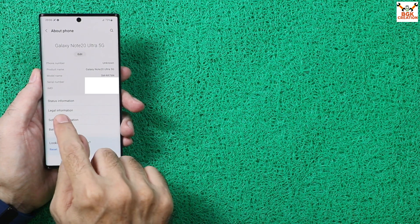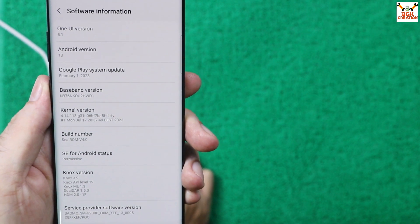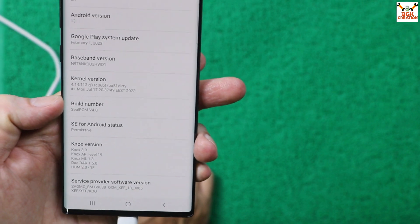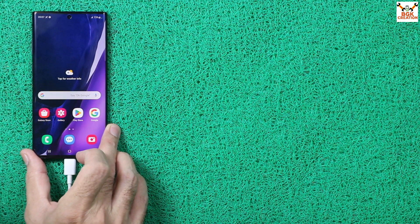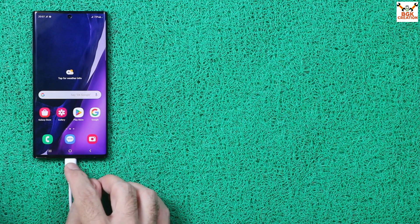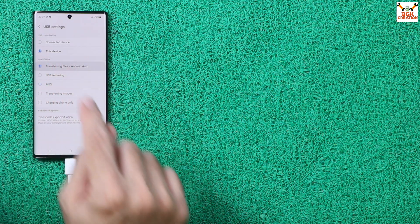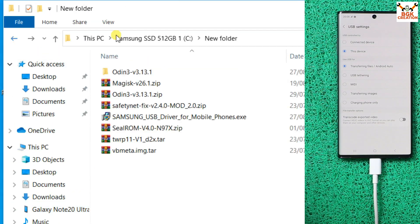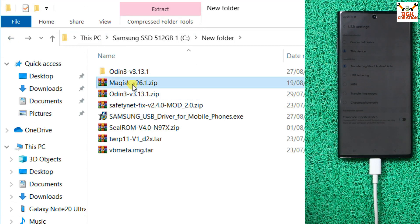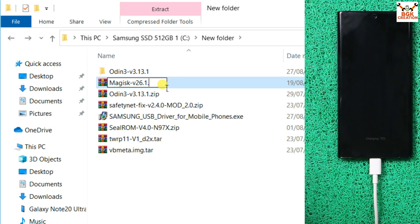Go to About Phone, then Software Information to verify: the phone is now on One UI 5.1 updated from One UI 4.1, Android 13 from Android 12. The build number confirms the latest One UI 5.1 ROM. Now we need a few more steps to get Play Store certified and pass CTS. Reconnect the cable and set USB to File Transfer or MIDI mode to access internal storage on the computer. Go back to the downloaded folder, select the Magisk root file, press F2, and rename the extension from .zip back to .apk.